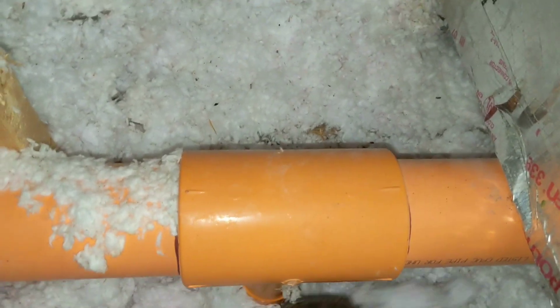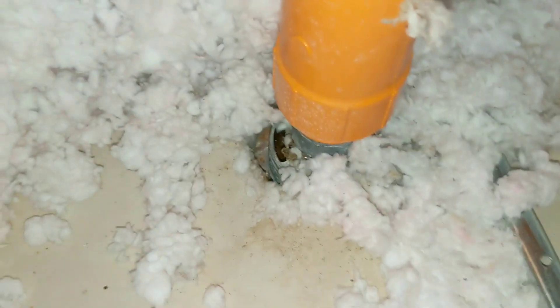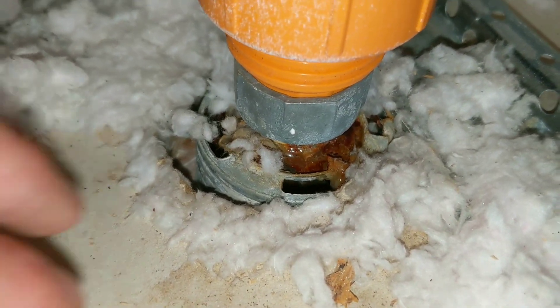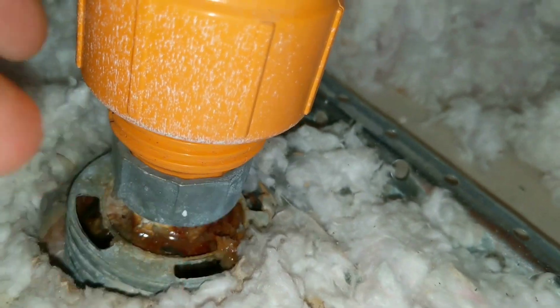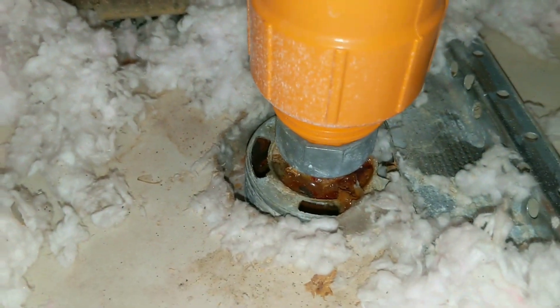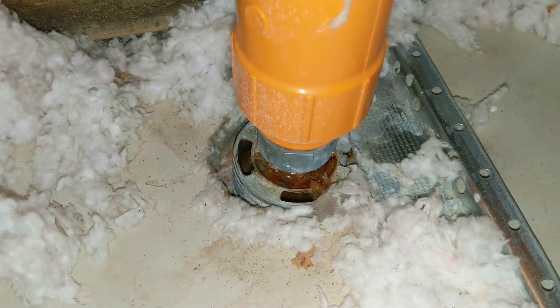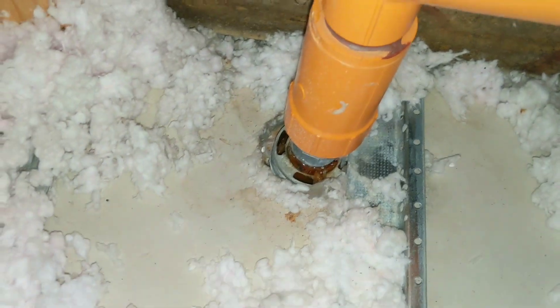I didn't feel like laying insulation in there. It doesn't look like a regular sprinkler head leak to me — it's not leaking anywhere above it. I think this is going to be a sprinkler head. But in case we run into any problems and it's not the sprinkler head — because man, it's got to be over 150 degrees up here — we'll come back first thing in the morning.